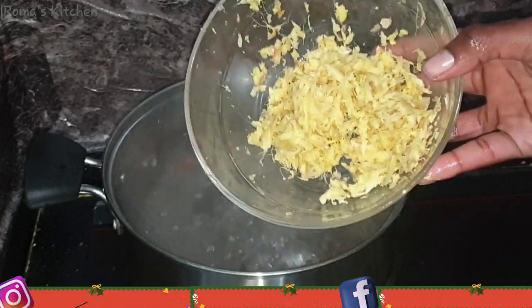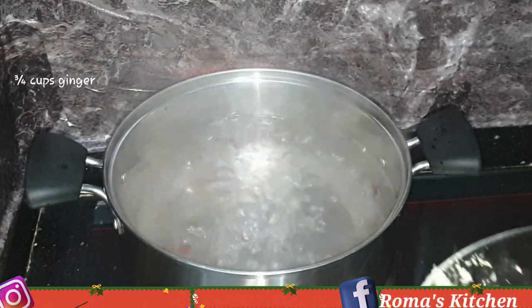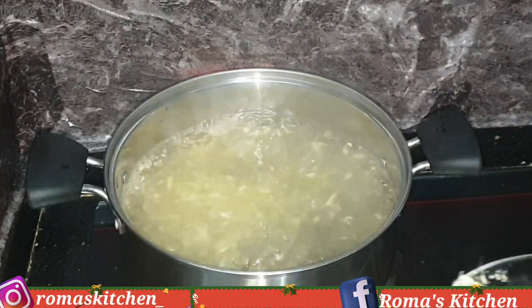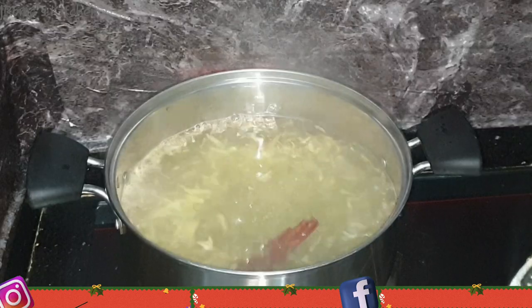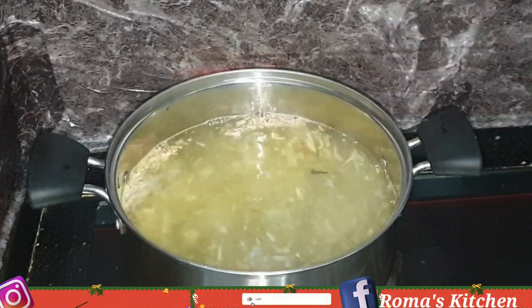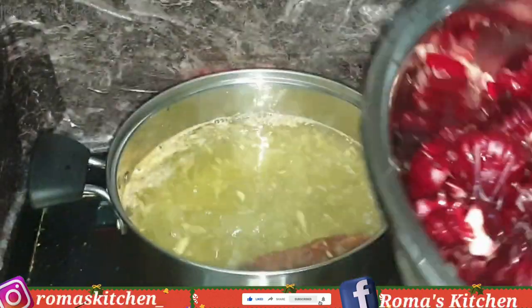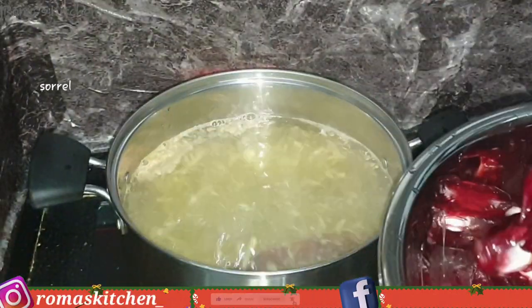Next I'm going to be going in with three quarter cups of grated ginger. You do not want to sleep on your ginger — add as much ginger as you can take. Sorrel should be nice and gingery, and it's better to grate your ginger and add it in.